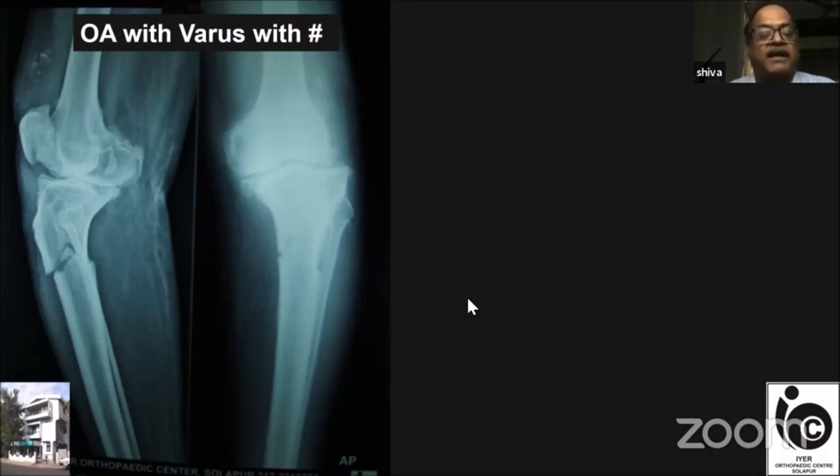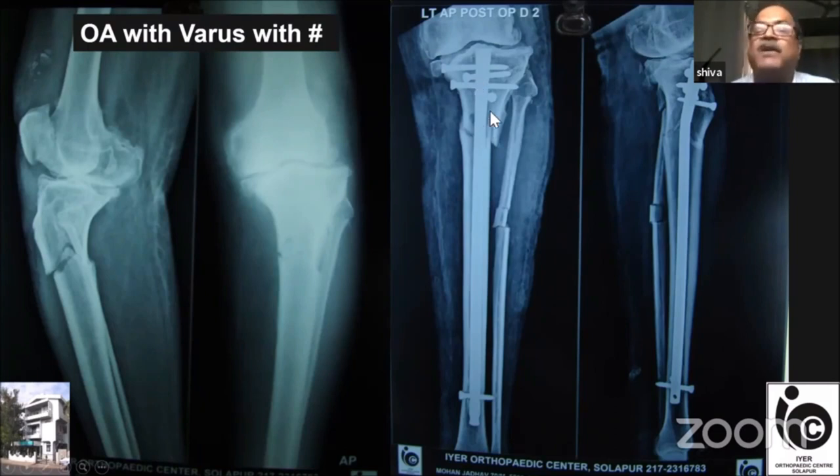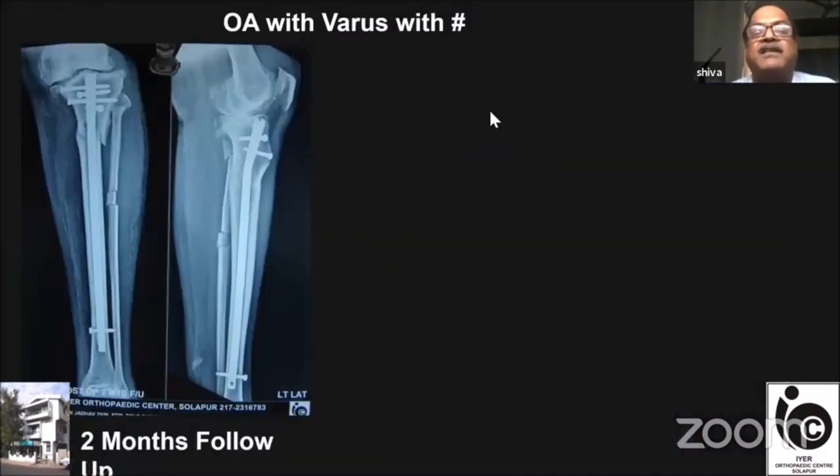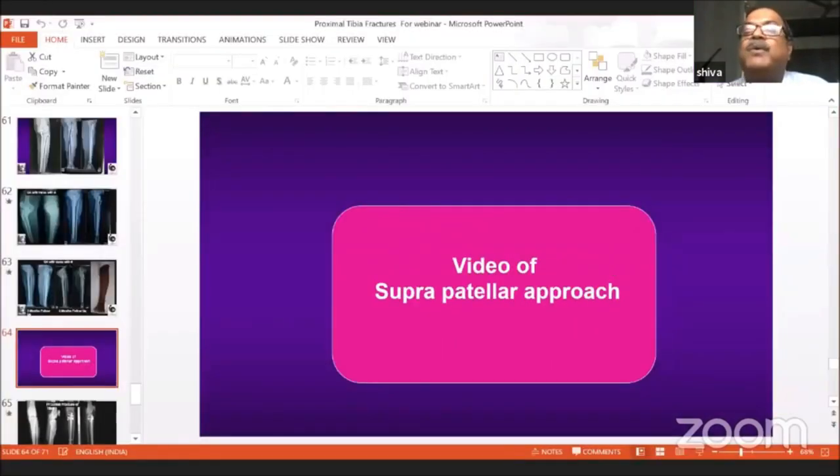Another proximal tibial fracture — in a young patient of about 65 years — was fixed in a similar fashion. You can see the lateral cortex at the fracture site is overlapping due to the valgus I tried to achieve. At three months, the alignment is improved and the fracture has united beautifully.